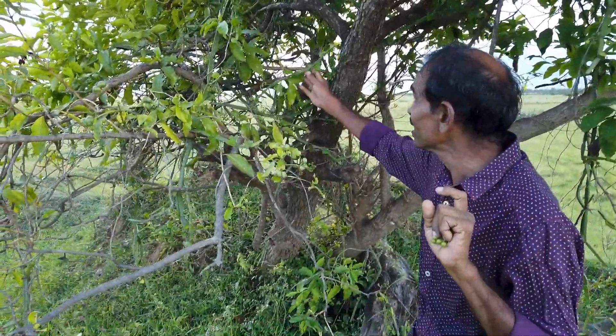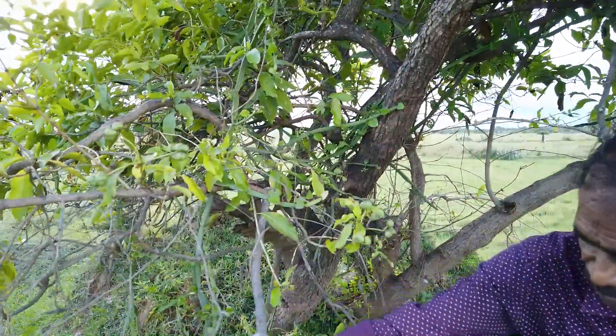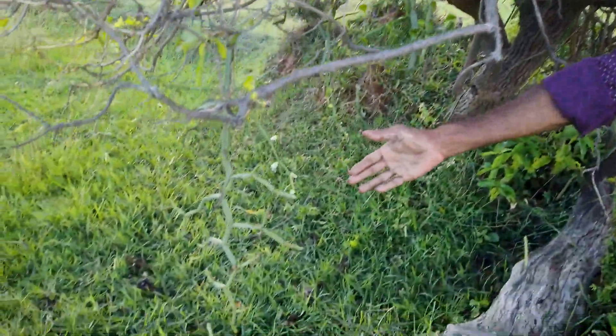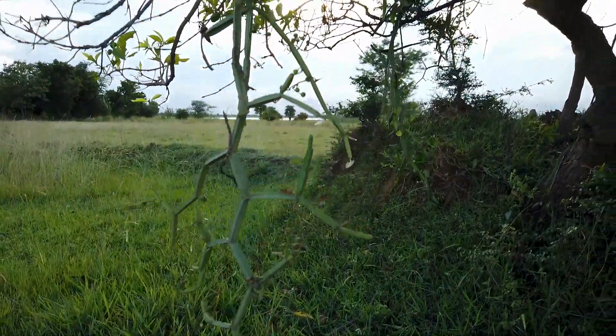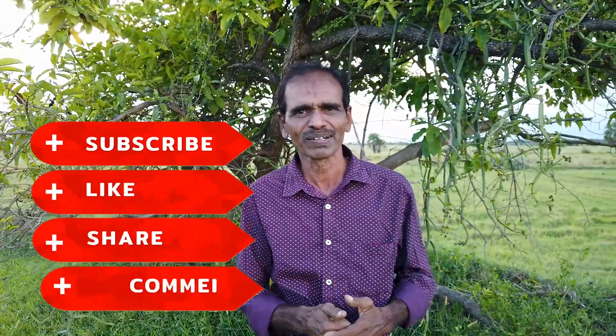We will find out all the trees in this area. You can also find the trees in this area. We will find the trees in this area. I hope you enjoyed this video. Please like and share. Bye.